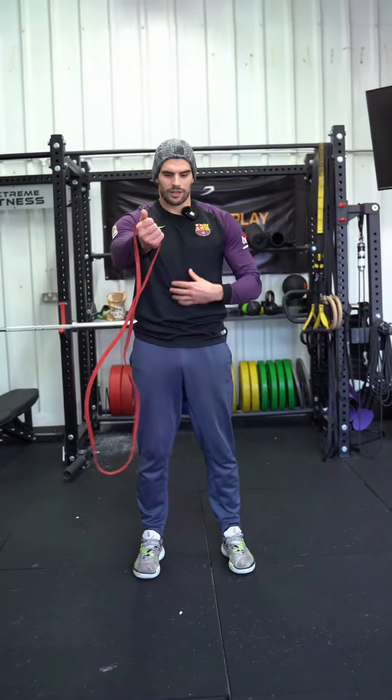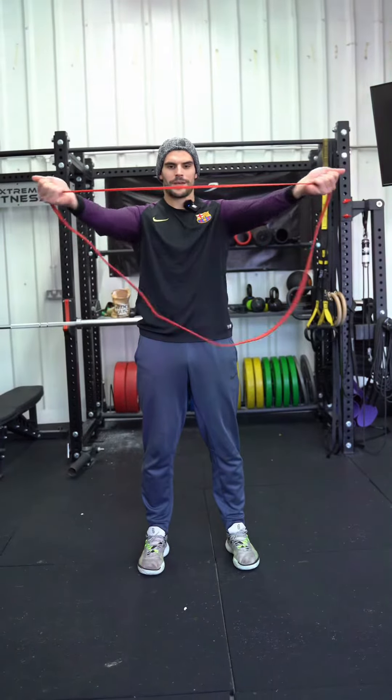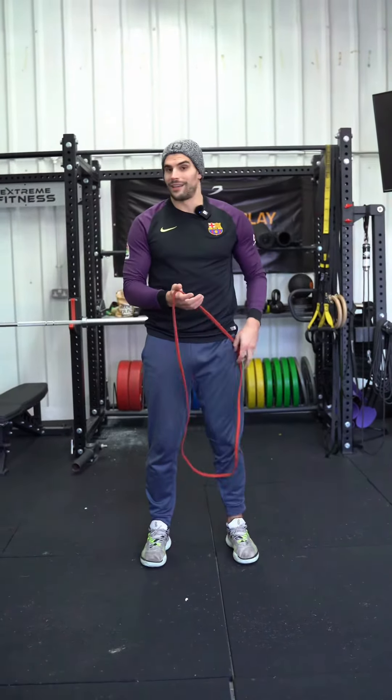Then we're going to go horizontally. Locking in the abs, locking in the hips. We're just going to pull all the way to the chest. Once we've done about eight to 15 reps, move on to the next variation.